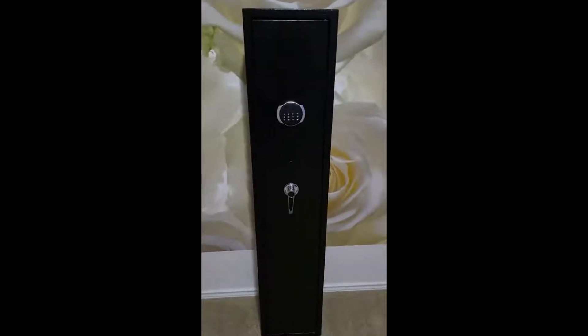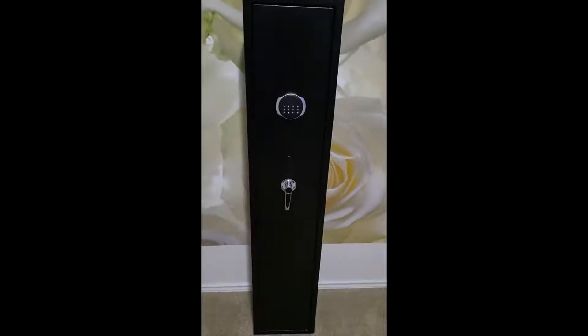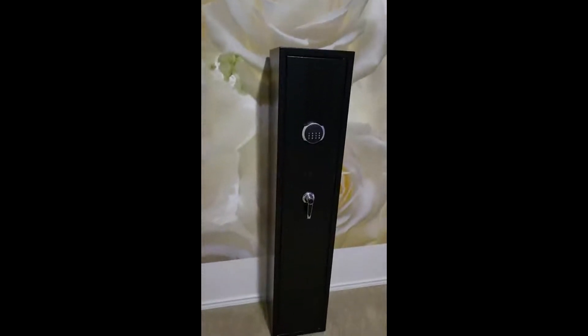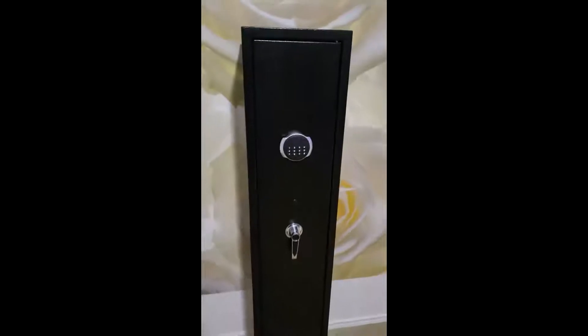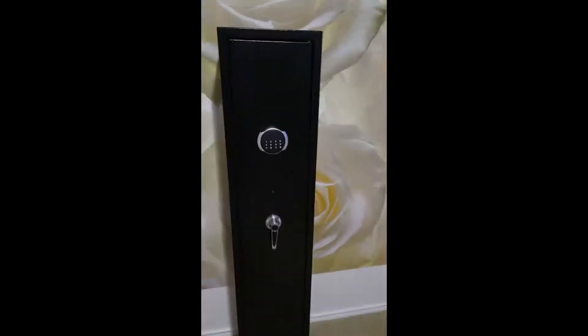I got my new rifle safe and I need one a little more robust — it's going to be for my heavier guns. I found this one and I really like the design and the weight of it. I always look at the weight of things and this is heavy, really heavy. I had a hard time getting it from outside inside, but it's really nice.